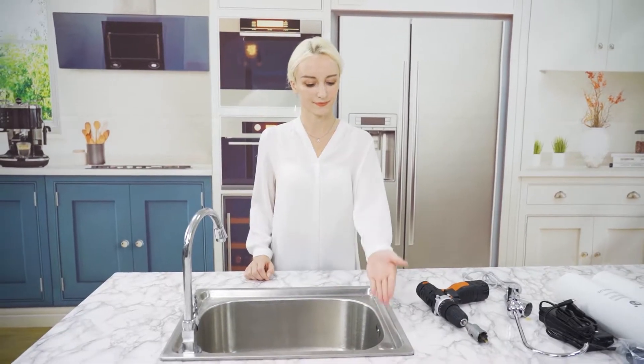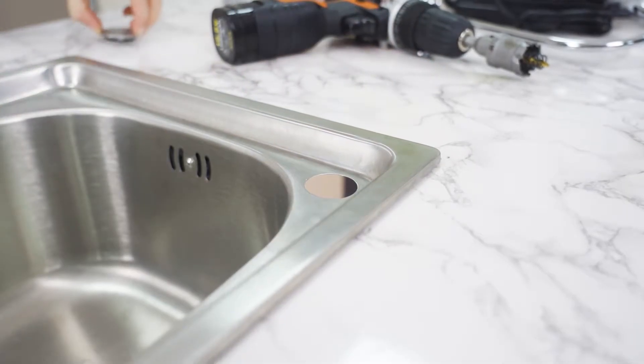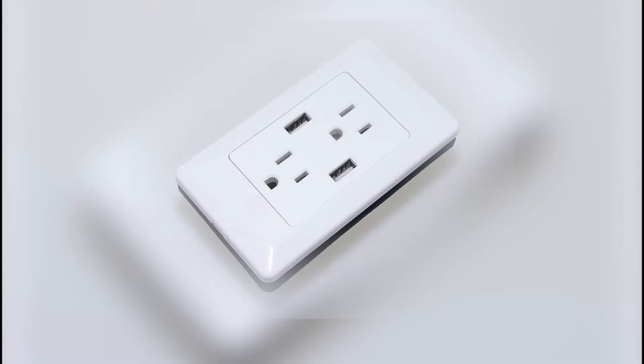Third, find or drill a one-inch hole on the countertop to install the smart faucet. Fourth, make sure that there is a power source nearby.